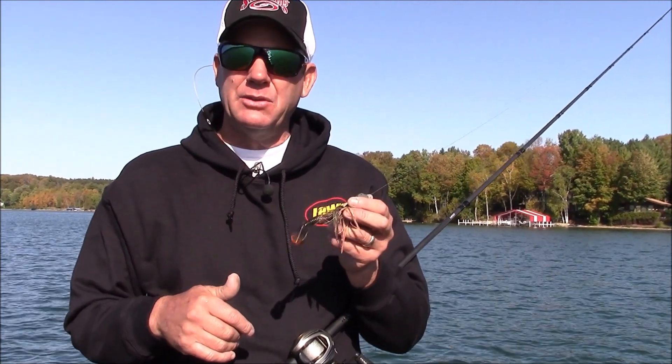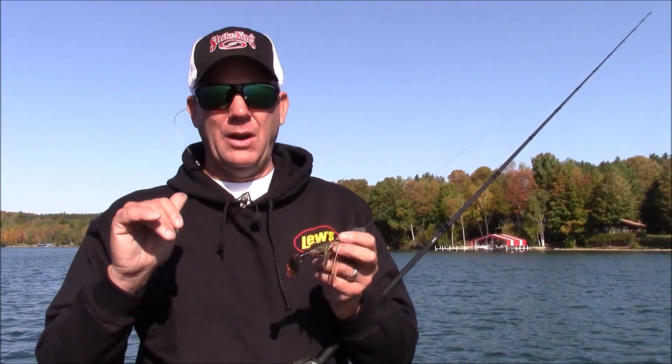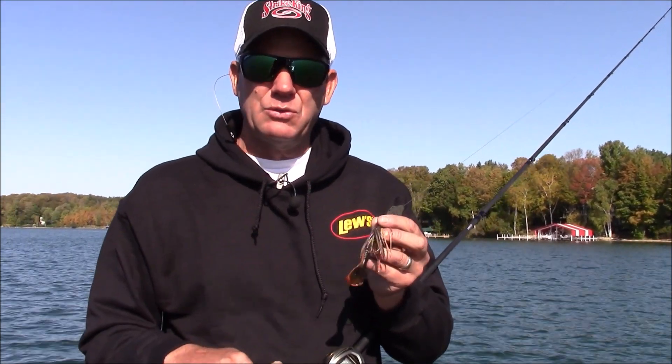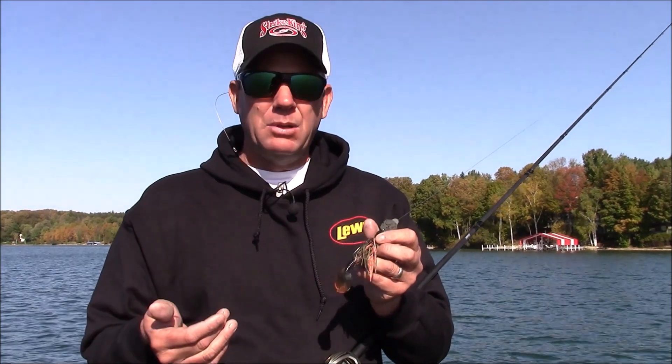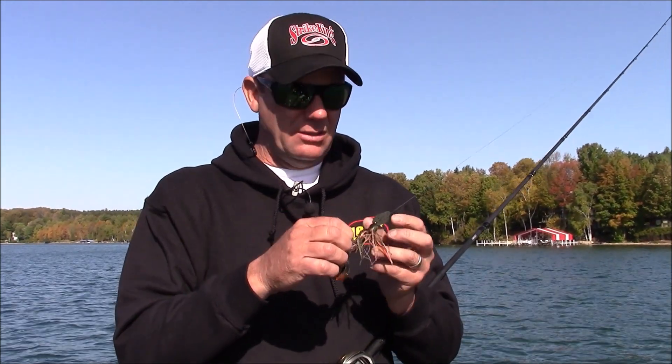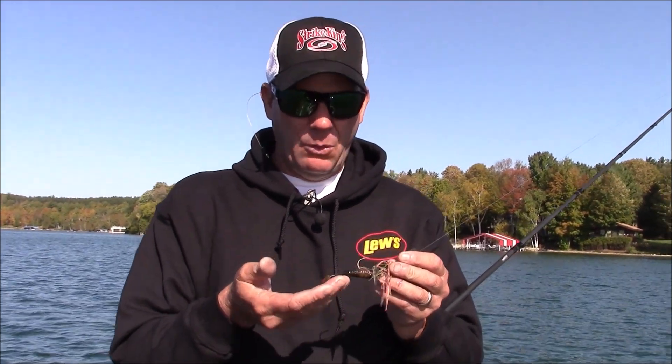That's when I'm going to throw a lot of these heavier sizes. Early in the spring, the three-eighths ounce model right up super shallow when the water's first warming up is the choice most often. I'm going to be throwing a real natural color — a green pumpkin, a bluegill, black and blue. Those are all real good colors in these clear lakes.